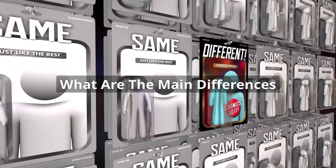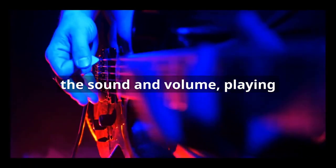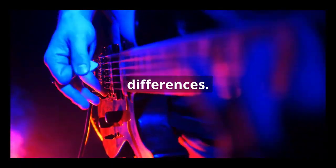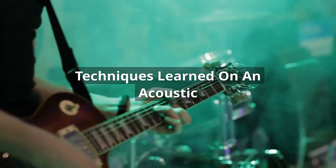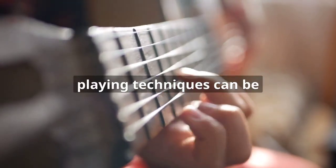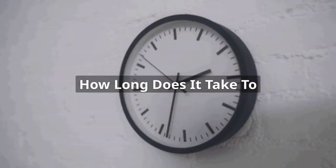What are the main differences between learning electric or acoustic guitar? The main differences are in the sound and volume, playing techniques, and physical differences. Can I play electric guitar using the same strumming techniques learned on an acoustic guitar? Yes, many basic playing techniques can be transferred between these two types of guitars.